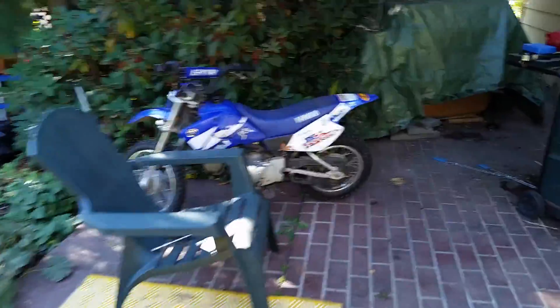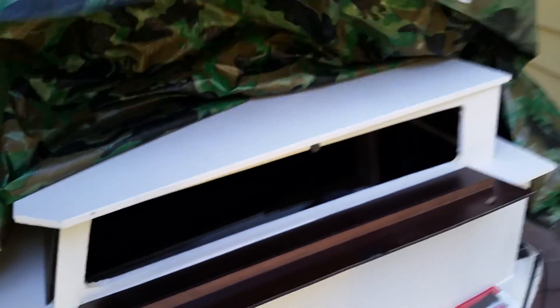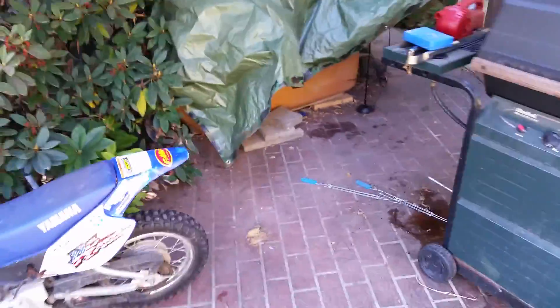I'm going to hijack this video to show you another secret project that's in the works. You have no idea how bad I want to see this thing operating in its full glory. If you want to see this in action, go ahead and subscribe. You don't want to miss it because it's going to be epic.